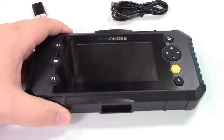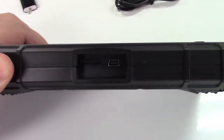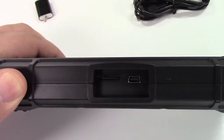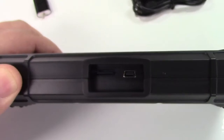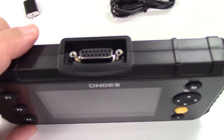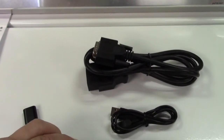They give you free lifetime upgrades on this tool. On the bottom of the unit there is a micro-USB port, and to the left of that is the microSD card that's already installed in the unit. On the top is the connector that interfaces with the cable to allow it to connect to your car.